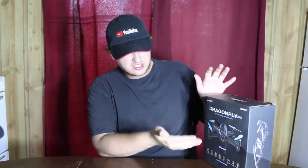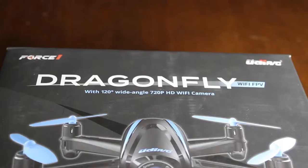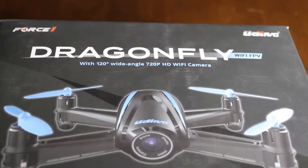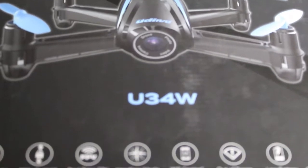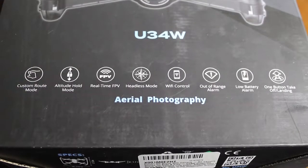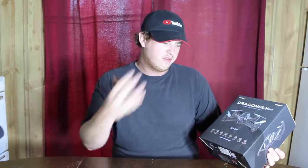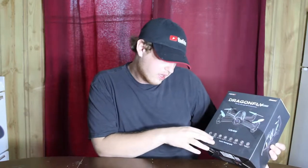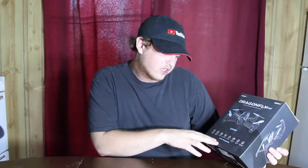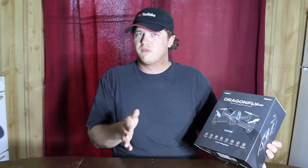So looking at some of the specs: it's a WiFi drone with a wide-angle 120-degree lens and a 720p HD camera. It has a custom route mode, altitude hold mode, and real-time feedback so you can watch what you're doing from your phone.